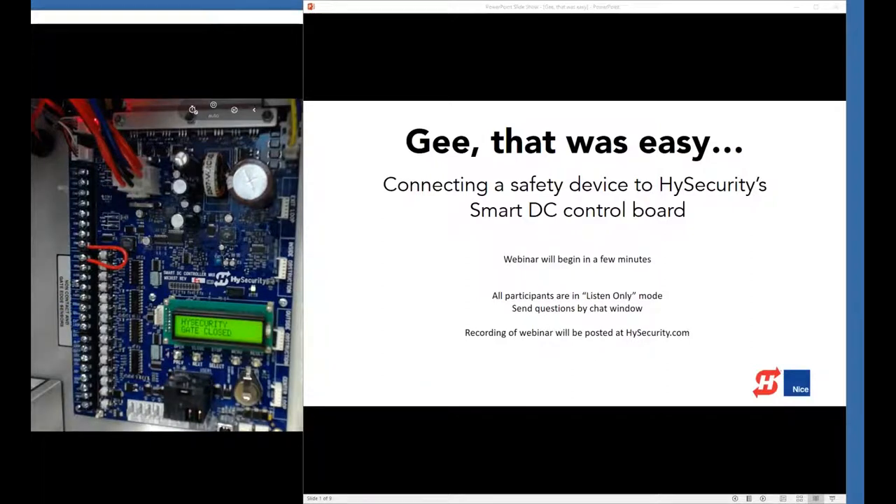Good morning everybody. I'm John Allen here with HiSecurity. We might have a few more people coming but they can join the program already in progress. We are going to talk this morning about connecting safety devices to HiSecurity's Smart DC Control Board and we're going to be doing a live demo. This is a first for us to be doing a live demo — we're going to see how that works. Hopefully it goes really well.